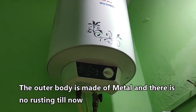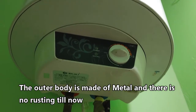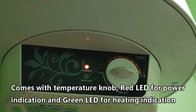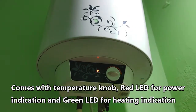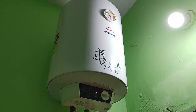The capacity of this geyser is 25 liters and it takes around 30 to 40 minutes to completely heat the water. There is a temperature knob to adjust the desired temperature of hot water as per our preference. The geyser comes with 2 years warranty for the complete product and 5 years warranty for the tank. The only issue I observed is that the green LED, which indicates whether the water is heating or completely hot, stopped working for the past 6 months.